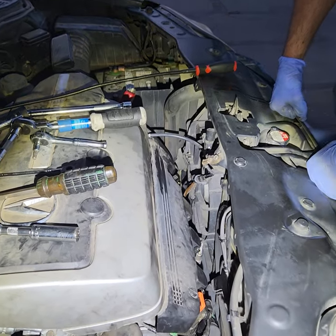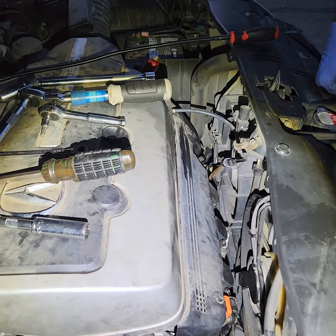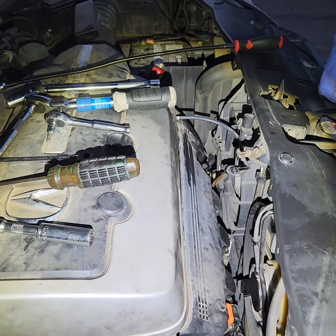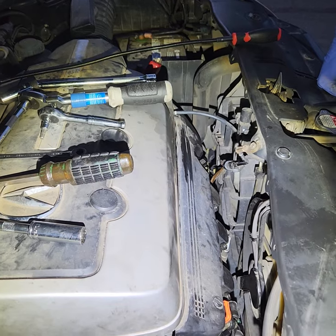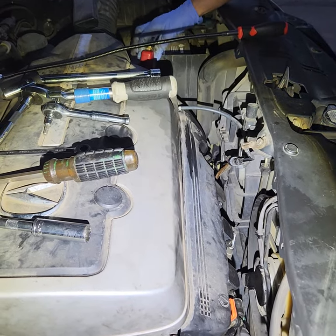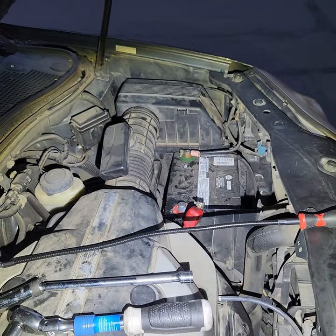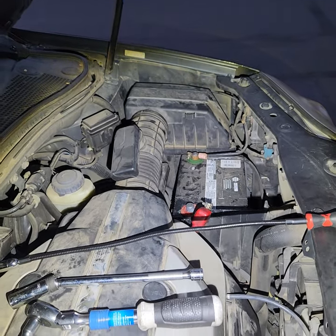Alright guys, just finishing up this 2005 Acura MDX, trying to do some spark plug replacement. Sorry about the background noise — it is Memorial Day weekend. The first thing we're going to do when replacing the spark plugs is take off the positive battery terminal, that way we don't shock ourselves.